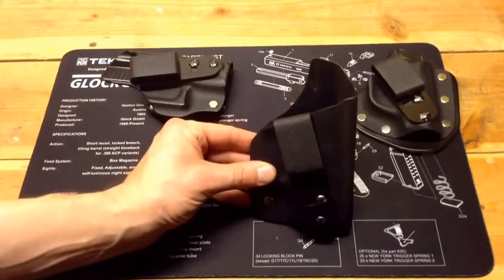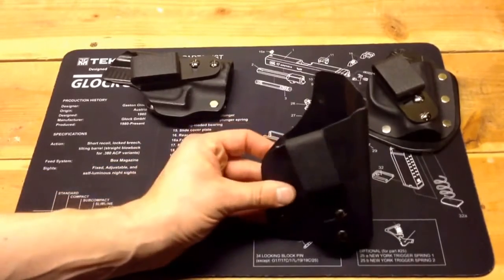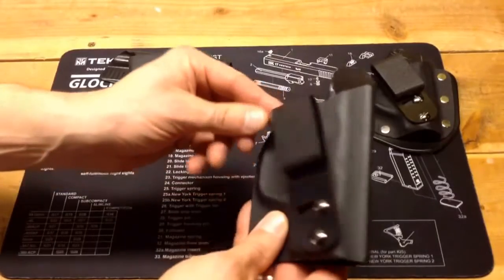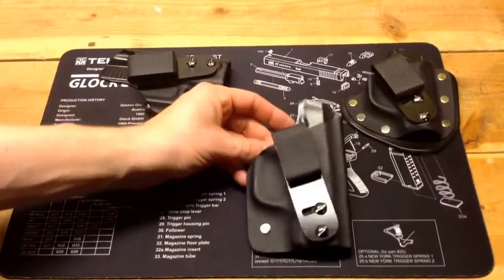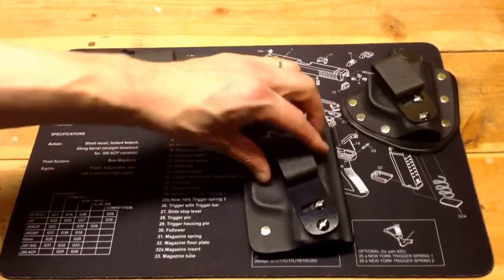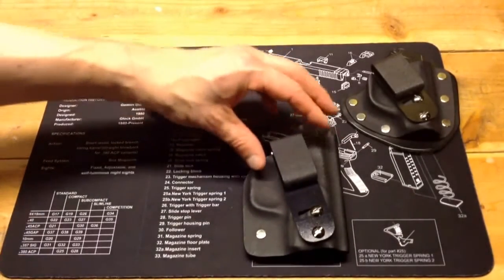The Fox Trap is a single piece Kydex construction — it's folded over. It is form fitted to your gun, and it has this adjustable clip. I went into a lot of detail in some of my other reviews.